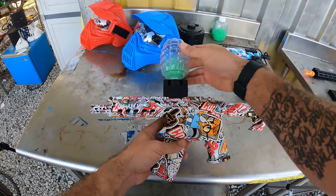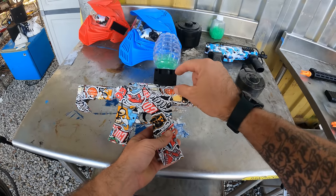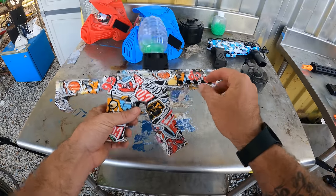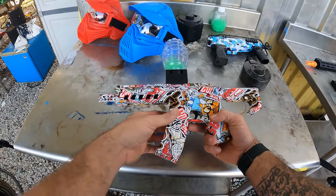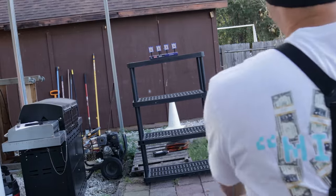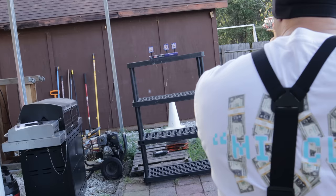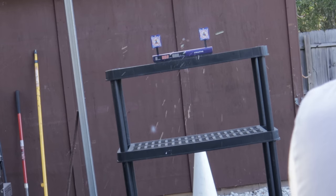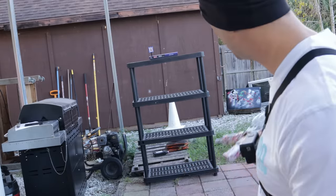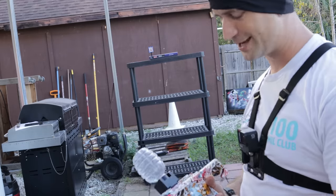This gel blaster is gravity fed, so you put your gelettes in the upper grenade hopper, and it goes down into the funnel — this black piece that comes with it — funneling down into the barrel. It has little rails on the side but I think those are more for aesthetics. Let's see how accurate this thing can be as a $29 gel blaster. It seems to be pretty accurate — I'm standing maybe 15 feet away from the target and it's shooting pretty accurately, though not with much power.